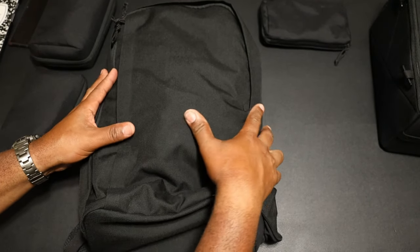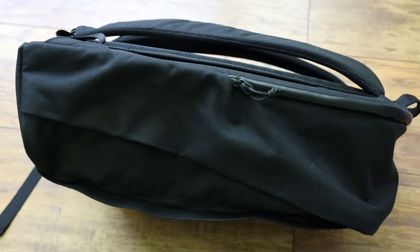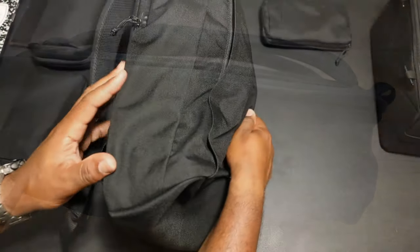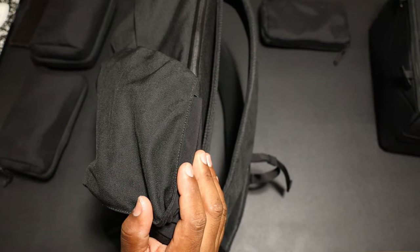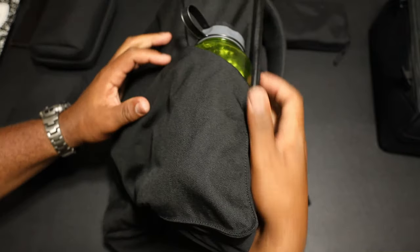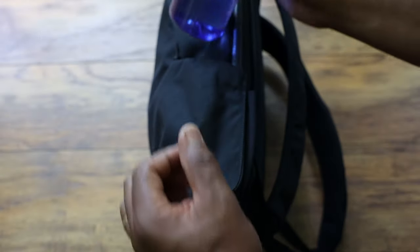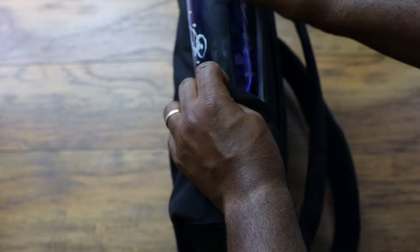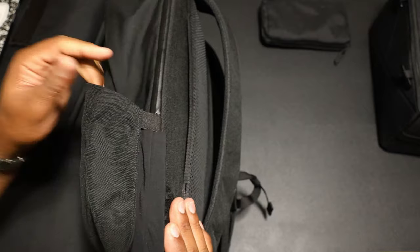On the outside of the bag, on one side there's nothing — I would have liked a little pocket for my wallet or AirPods. On the other side there's a water bottle pocket. I tested it with a 32-ounce Nalgene bottle and it fits — we're in there like swimwear. It's got nice elastic and it's expandable in the back, which is pretty nice.